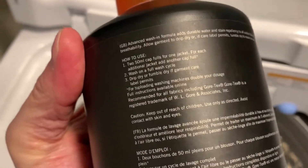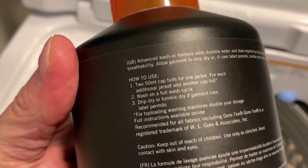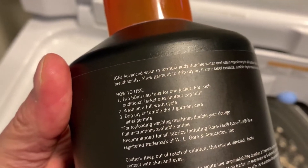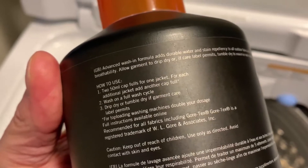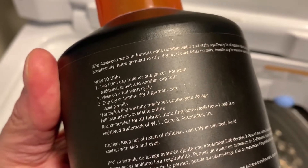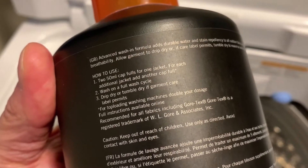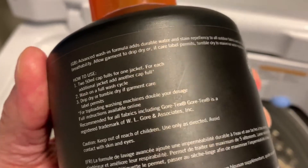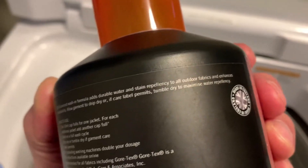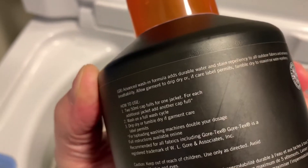The directions are pretty straightforward. You need to use two capfuls for one jacket. For each additional jacket, add another capful. That is for a front loading machine. Now if you have a top loading machine like I have, you're supposed to double that. And then when it's been washed, you're supposed to put it into the dryer at the highest possible heat appropriate for your garment.